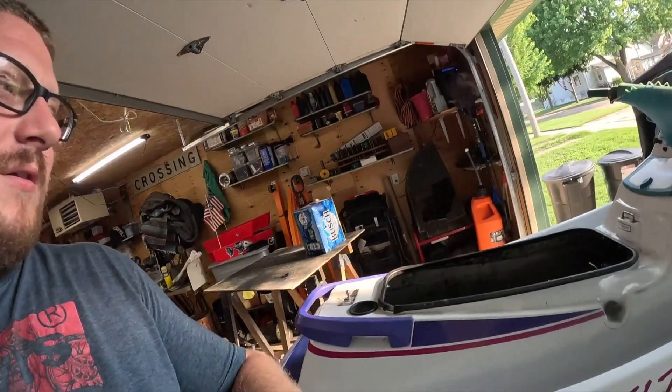All right, YouTube, what's going on? Welcome back to the channel. Today we're going to go ahead and get started on getting the intake side off of the SLT 500, the $500 jet ski, so we can get this motor out. Let me go over what we're going to do.